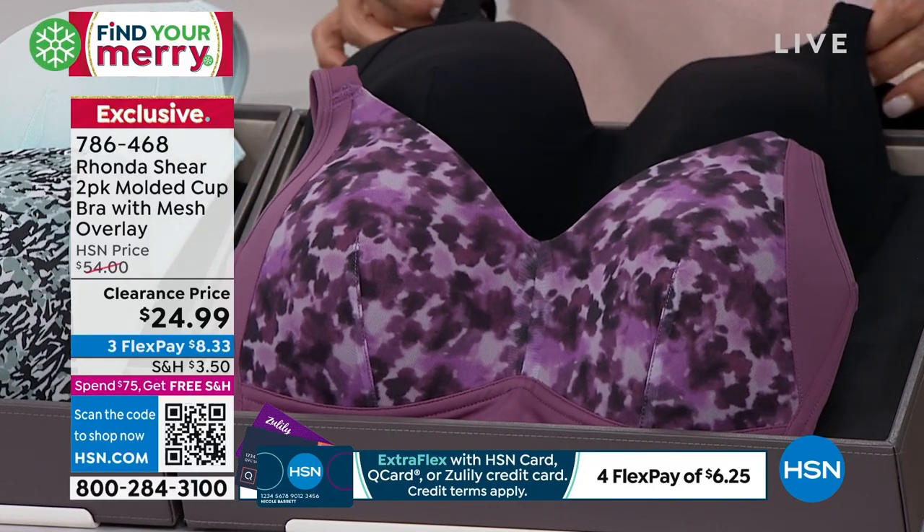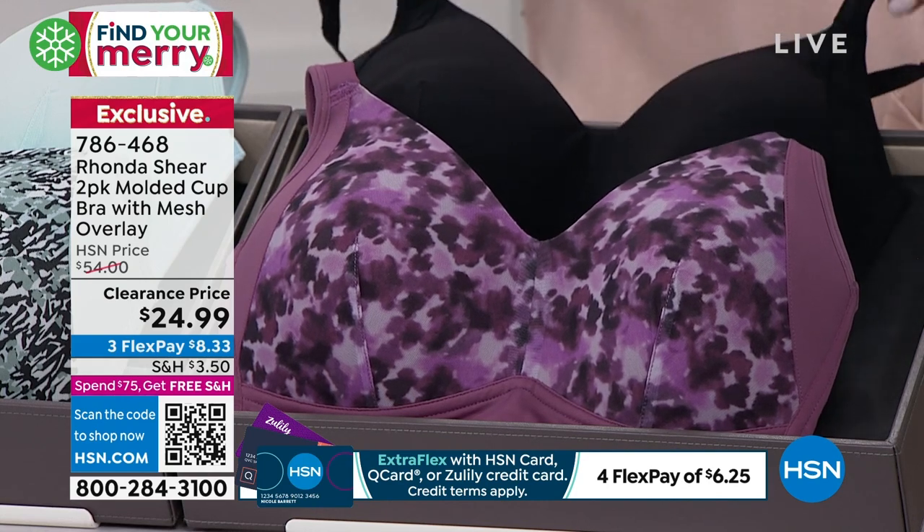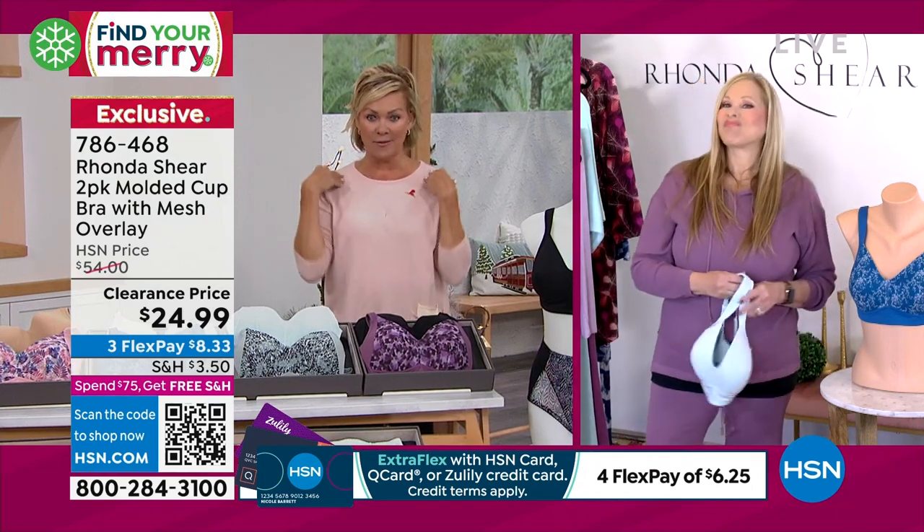So this is another bra, Rhonda. It does have the hooks and eyes in the back, but this has got other features that none of our bras so far have featured — like that padded strap, which is so nice and comfy.